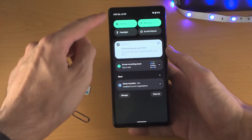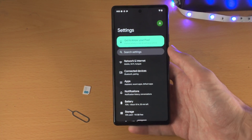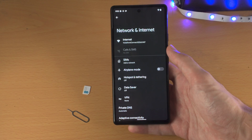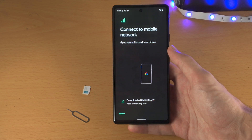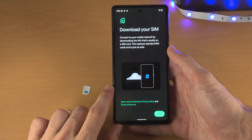For eSIM, slide down once, slide down one more time, and then tap on the settings icon to open up the settings app. From here, select Network and Internet, then you're going to see SIM — it should be below Internet. Tap on SIMs, and then you see 'Download a SIM instead' — tap on that.